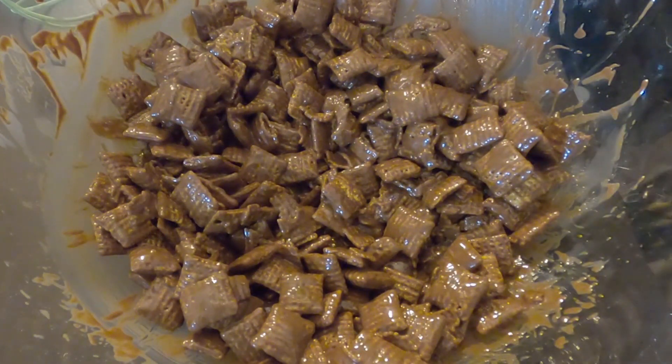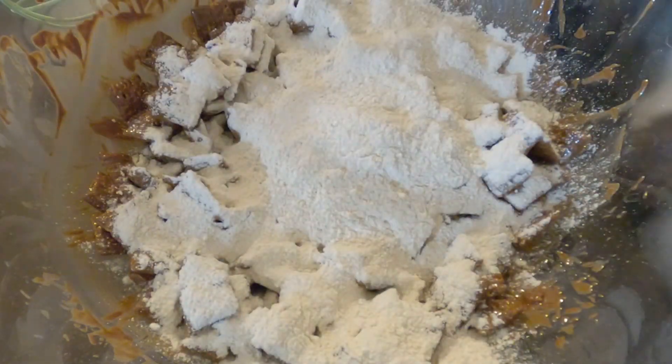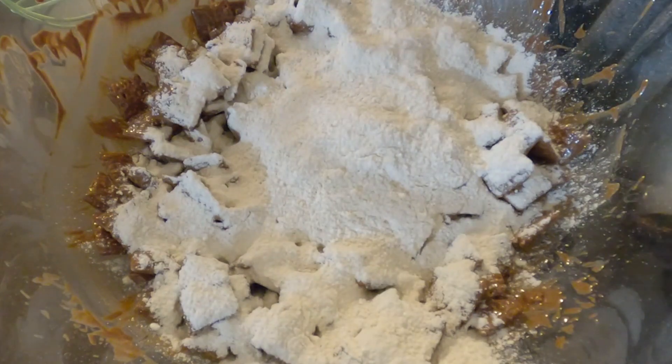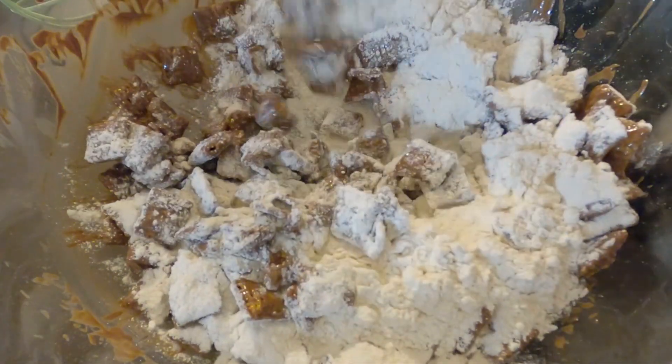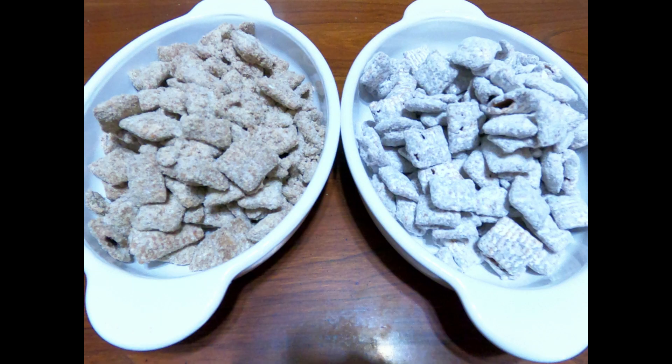Here is our Chex cereal and I'm going to sprinkle the coating over the top and stir it in. And there you have it — a healthier Muddy Buddy recipe. I hope you all try it and make those little changes. This still probably isn't the healthiest thing to eat all the time, but it's the holidays, and if we can do little things to make things healthier, it's all the better for us. Thank you so much for watching, and until next time, remember: keep your joy.